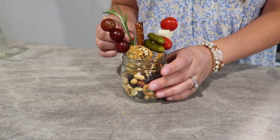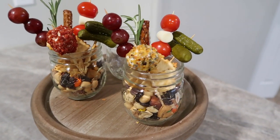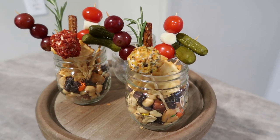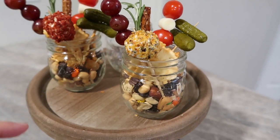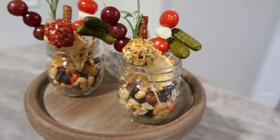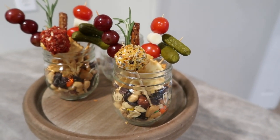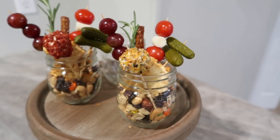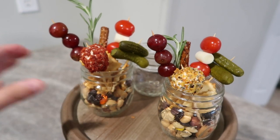Here is how these turned out — I think they are so cute. This is perfect for any party or event. I love the ball of cheese; I'm so glad I pre-wrapped it. Just stick these in the freezer so they don't get soggy and soft too fast. Overall, these are super cute and I love them, so let me know what you guys think.